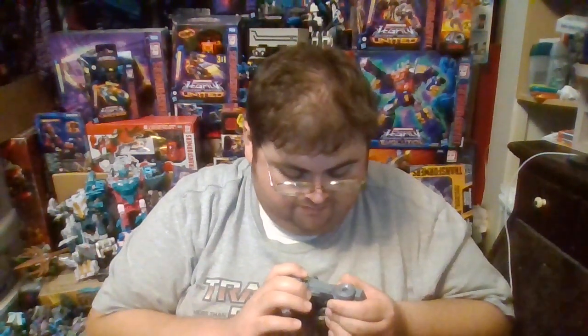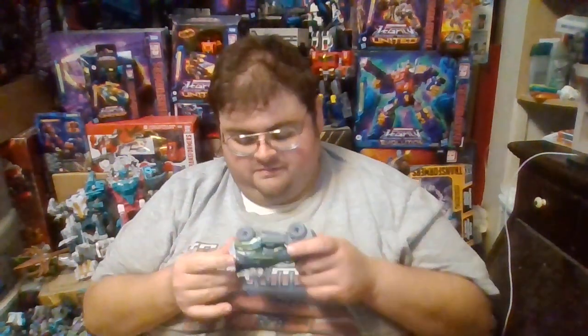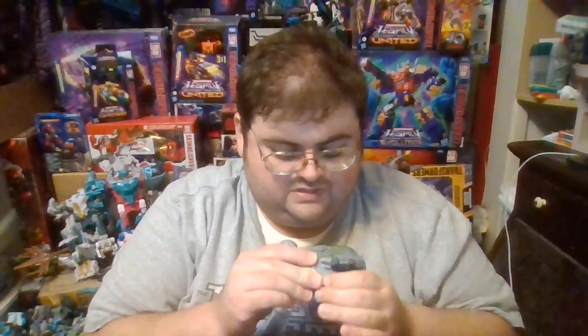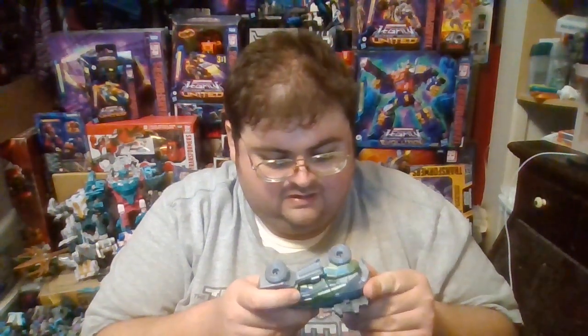In terms of deluxe class Transformers figures, it's not the worst but it's not the greatest either — I'd say it's a mediocre Transformers action figure. Most often when Hasbro and Takara Tomy release army builder characters, four or five copies are numbers I typically collect, but for this one, with all the kibble in robot mode, the vehicle mode I do admit is impressive. For me personally, the vehicle mode is the superior of the two modes this figure has.